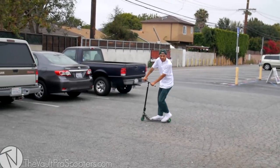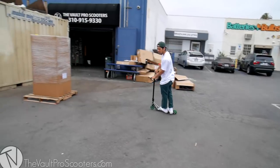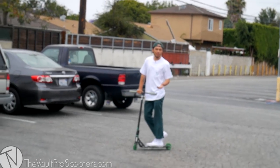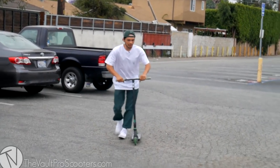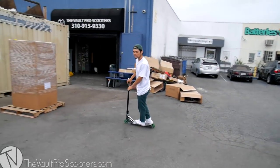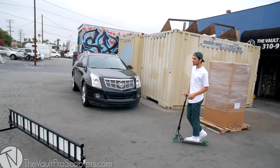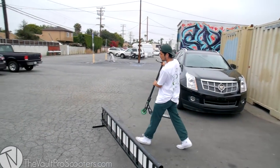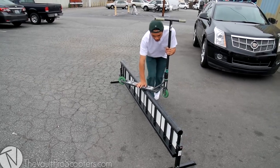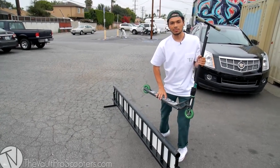This is my backside board slide. Next thing we're going to do is the back lip slide. Now if you're not too good at back lips yet, you can just do the end of the rail for right now, because that's really what you're just going to be doing with the board back lip.